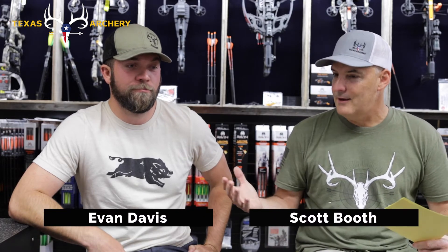Hey guys, this is Scott with Texas Archery. One of the things we get the opportunity to do here is hear all these hunting stories, and some of them are really fun to listen to. That's why we've kind of started this series. I've asked Evan to come and talk about his African hunt that he just went on. What an amazing experience. Let's just start from the beginning — how did you prep for that hunt?